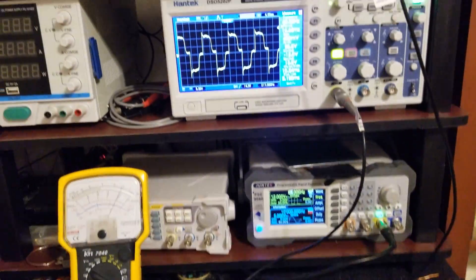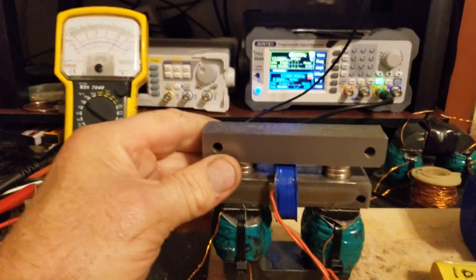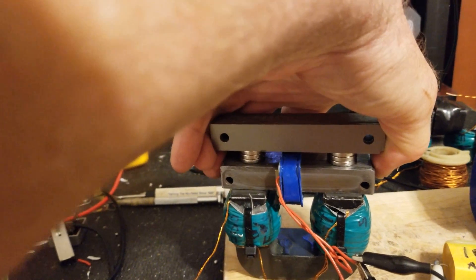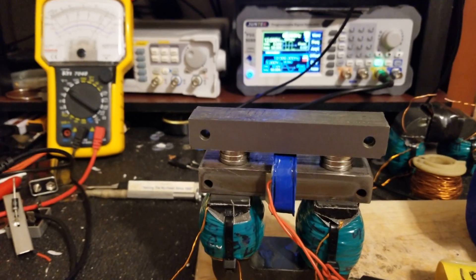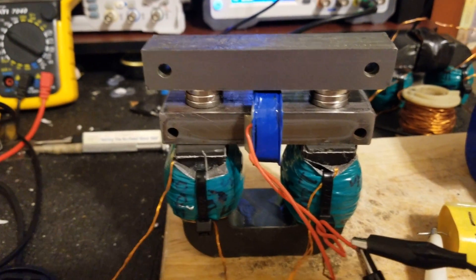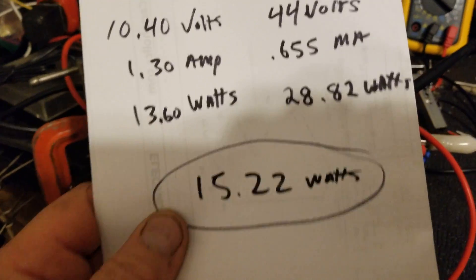Okay guys, that's all I got. I hope this helps anybody out there doing MEG work. This is a different way of doing it — is it the best way? I don't know. I've tried MEG the conventional way and was never really convinced that I even had anything powering or generating enough power, even for what I was putting in. At least right now we seem to be going the other direction, and these are real numbers. You can do the math right there — you saw the milliamps, you know the volts, you know what we got here.